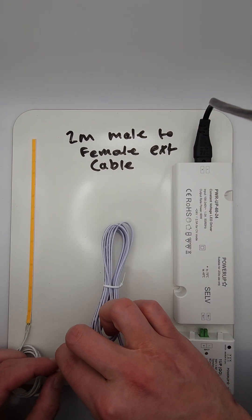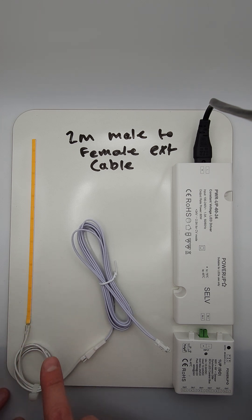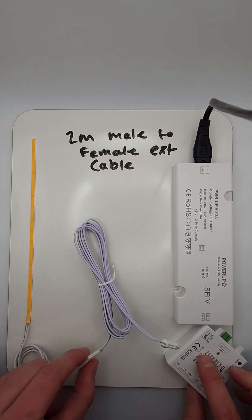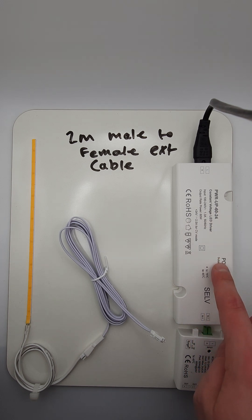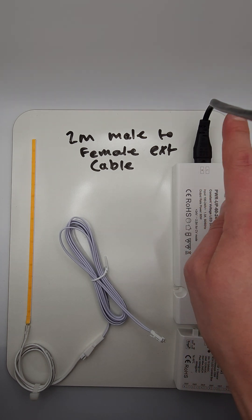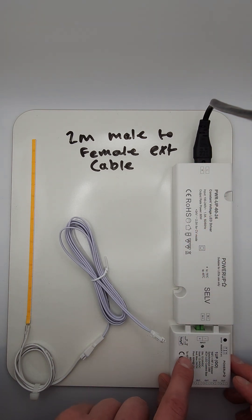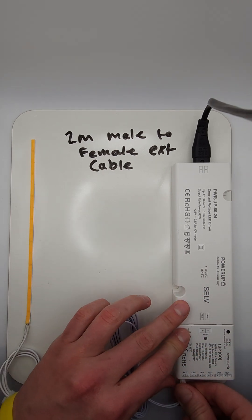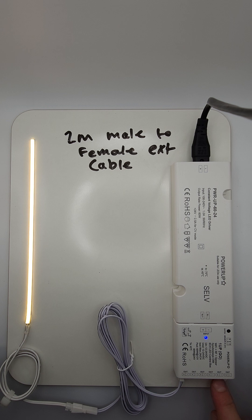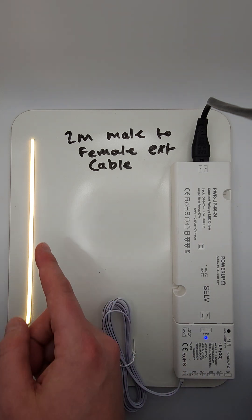If we simply click the 0.5 meter tail with a male micro connector coming from the LED strip into the female connector of the extension cable, we then have our Power Up 60 24-volt power supply that connects to a UK mains lead — a C7 connector into a UK mains plug — and our 1UPGO 6-way smart wireless distributor with six outputs. Clicking the LED strip into one of the six outputs, we now have an extended cable working with our 4mm LED strip.